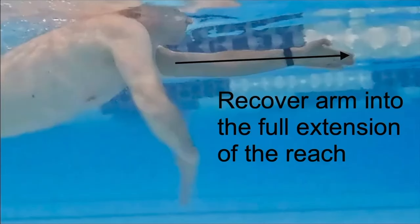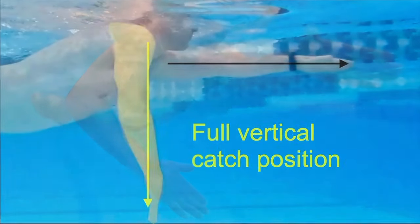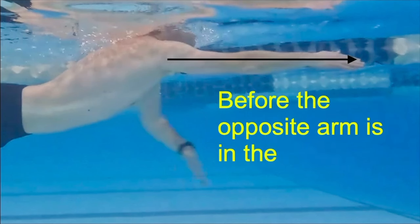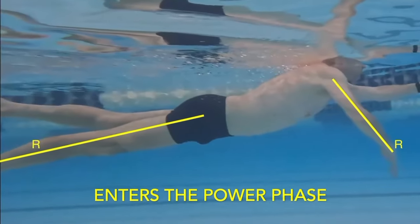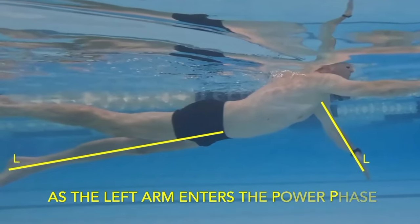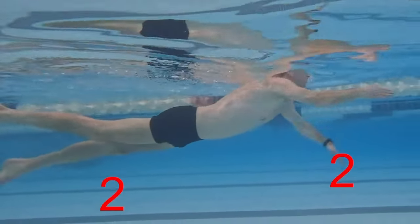Recover the arm into full extension of the reach before the opposite arm is in the full vertical catch position. The two-beat kick pattern: one flutter kick per arm pull — kick the right leg as the right arm enters the power phase, then kick the left leg as the left arm enters the power phase. This pattern aligns each kick with the corresponding stroke.